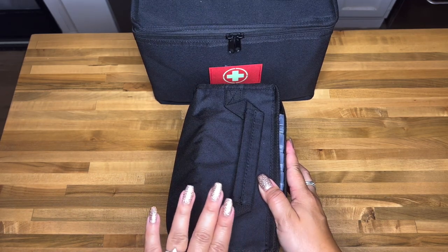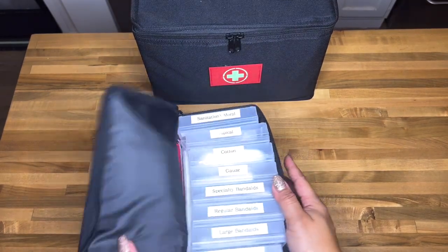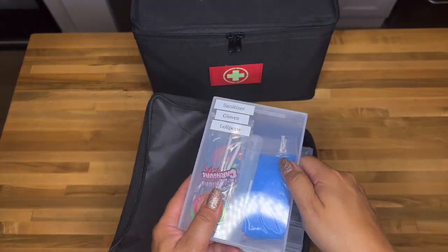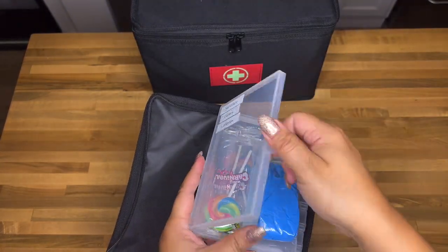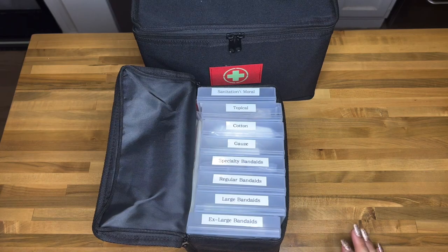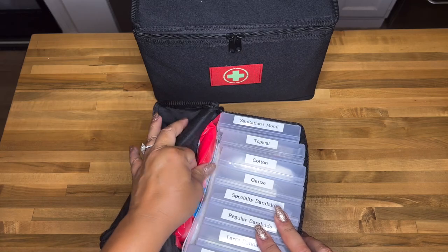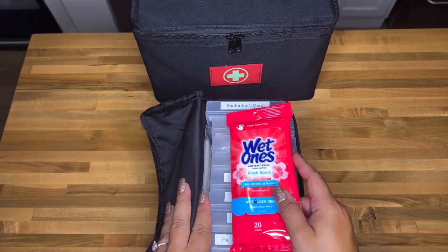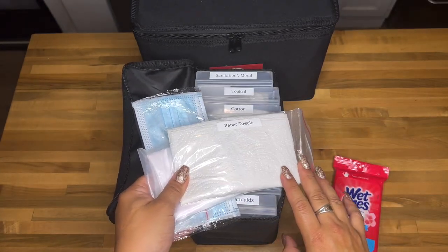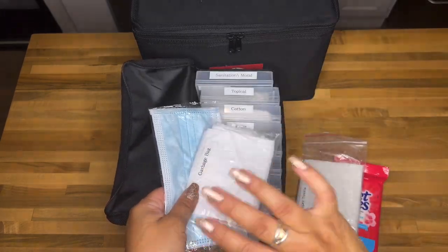I'm a little particular — I want everything to open up like a book. So when you unzip it and open it, you can read everything, and every container inside also opens like a book. On the side of the small bag I have wet wipes, paper towels — in case there's a mess or someone's bleeding more than normal — a garbage bag, and a face mask. That's all in the little side pouch.